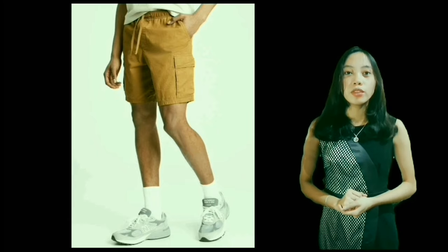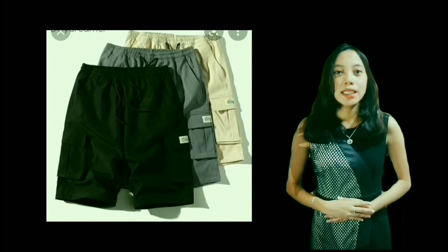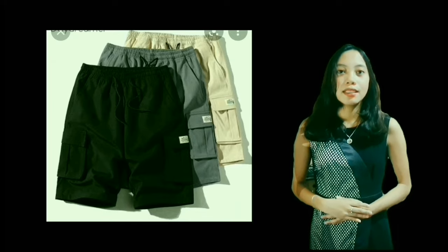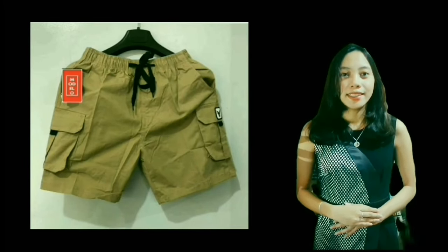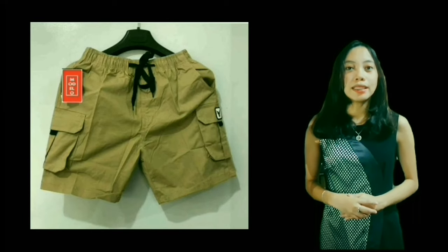So before we proceed, I have a brief overview of the cargo pocket. This is a pocket which has the capacity to expand if there is a need. This expandability is contained in its design like tacks, folds, cleats, and gathers. This pocket with a cloth is usually seen in pants or shorts.